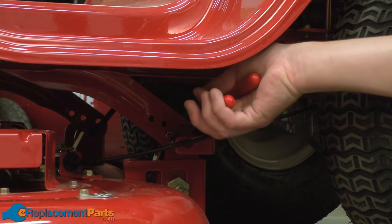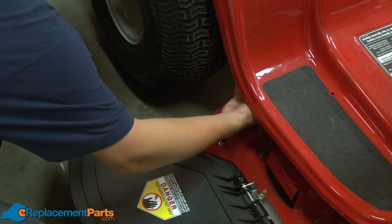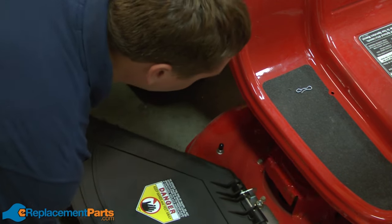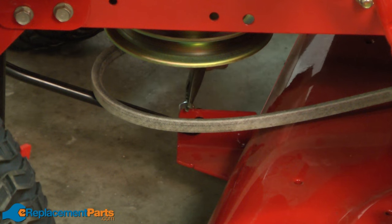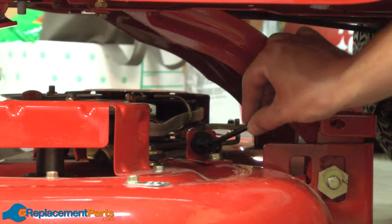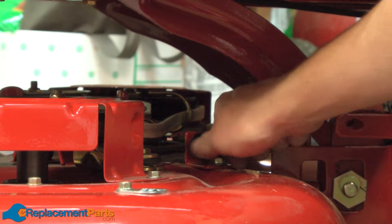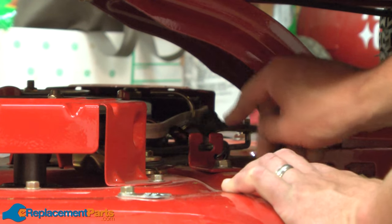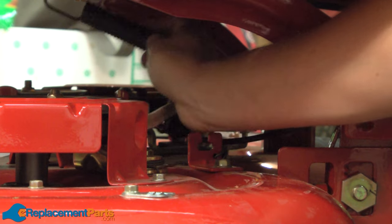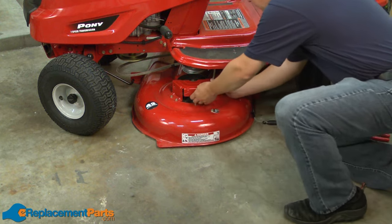Next, I'll remove the pins that secure the rear of the deck on both sides of the deck. Now remove the front deck attachment point. Next, I'll remove the PTO cable. First, I'll remove the pin that secures it, then I pull back on the cable, and last, remove the spring. And now I can carefully slide the deck out from underneath the mower.